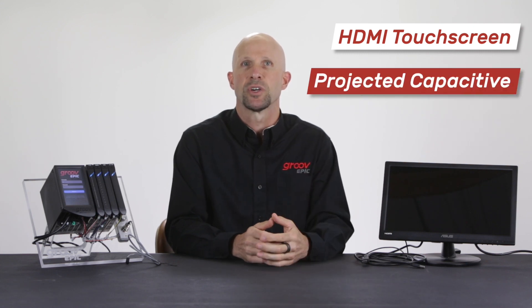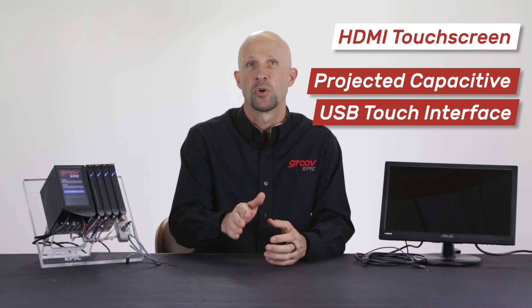You can use just about any HDMI monitor to display the GrooveView project that you built — from monitors to large screen TVs, even projectors with a simple HDMI input port. But when it comes to touchscreens, you need to make sure that yours is a projected capacitive touchscreen and has a USB interface for the touch control. More on that in a moment.